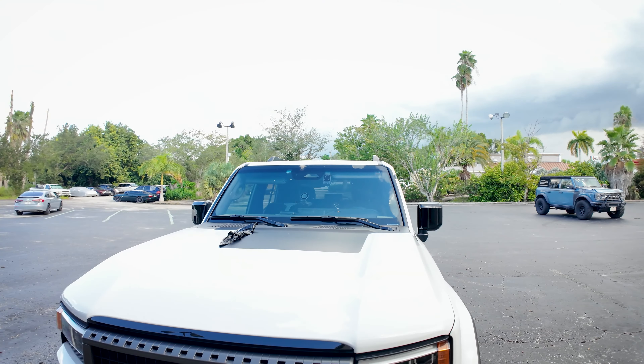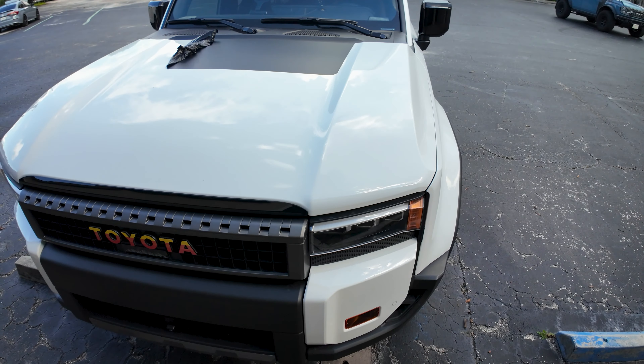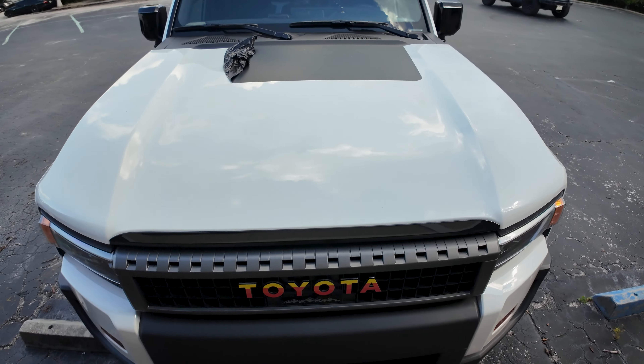Hello everyone, this is Chris with Sticker Fab. Today I'm going to do an installation video of the hood overlay on our 2024 Toyota Land Cruiser.